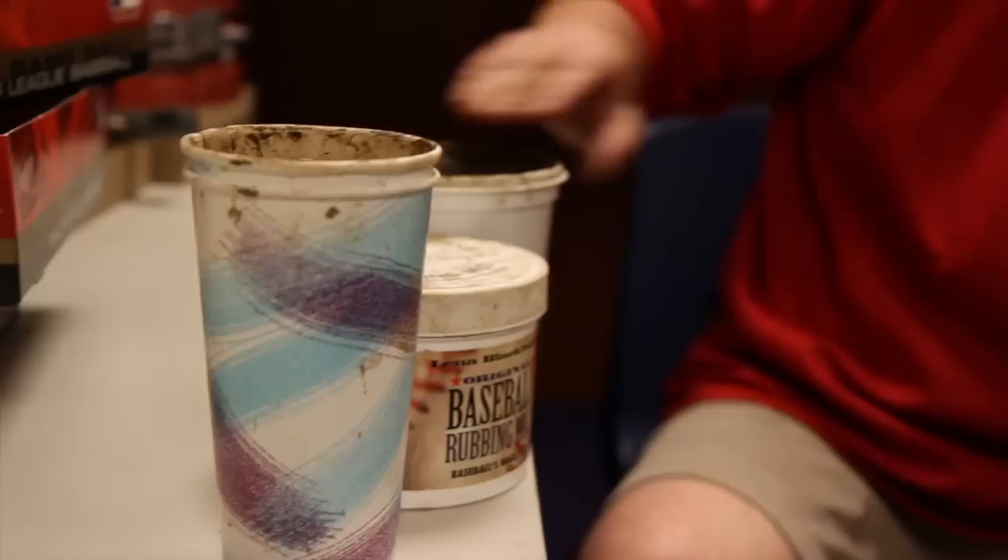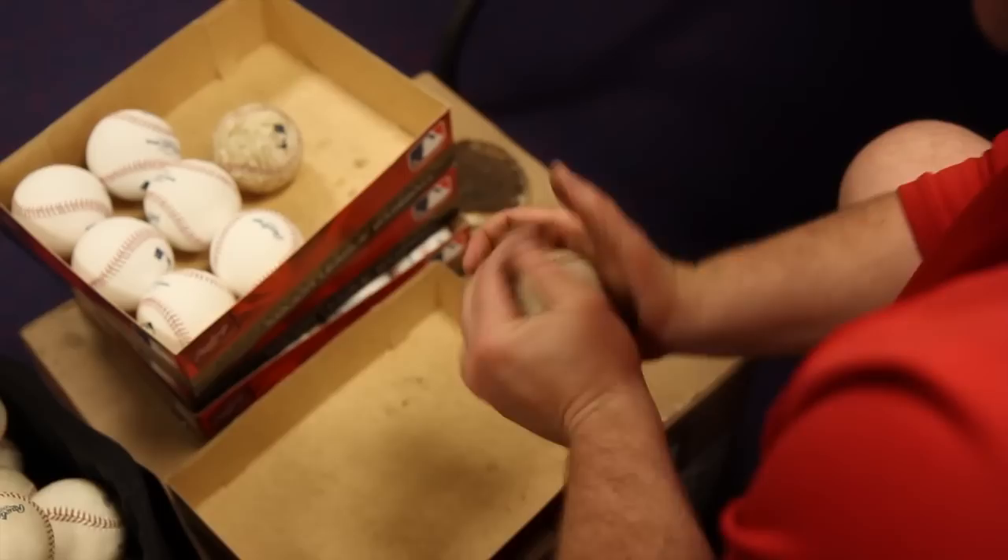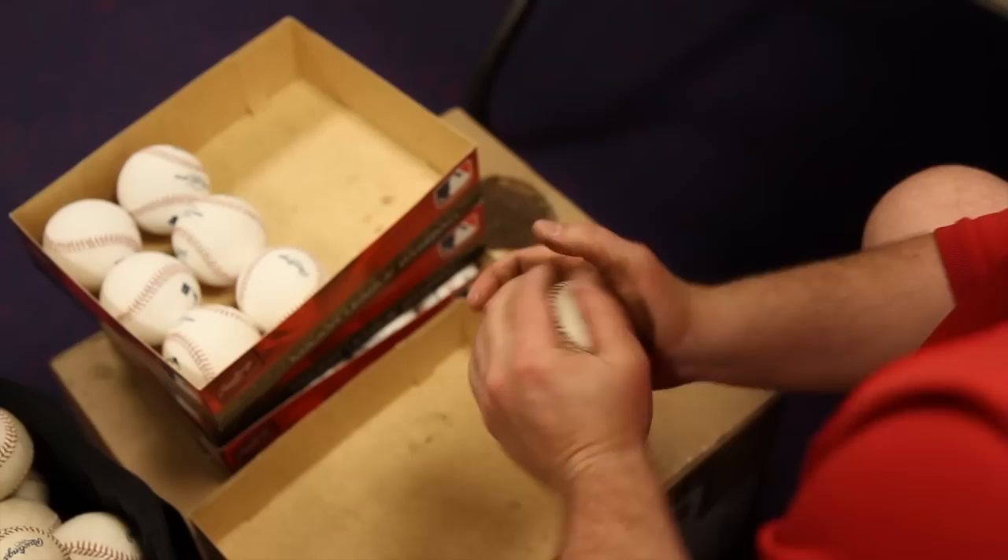I'm just applying mud to the baseball to take the sheen, the shininess off the ball so the pitchers have something to hold on to, get a better grip. The major leagues use it, the minor leagues use it, everybody uses it.